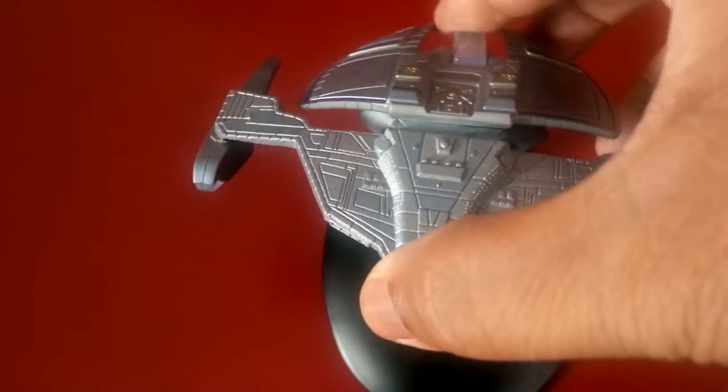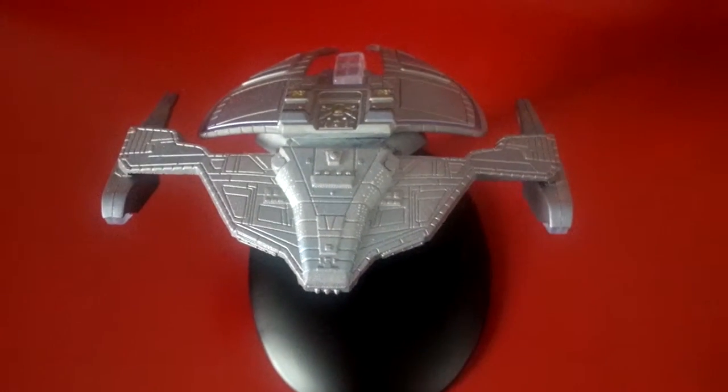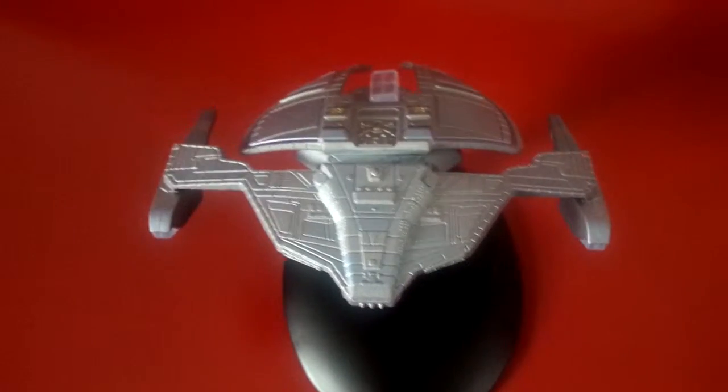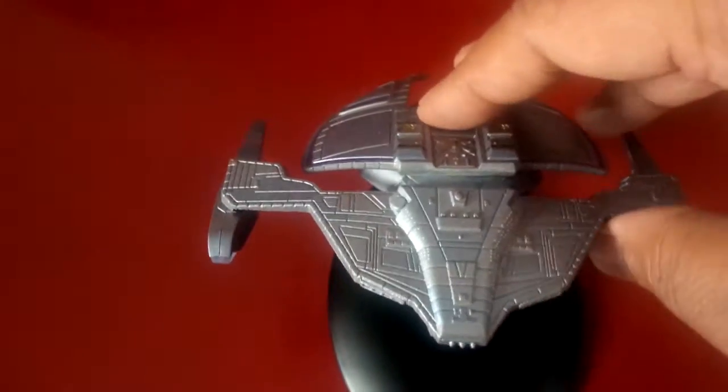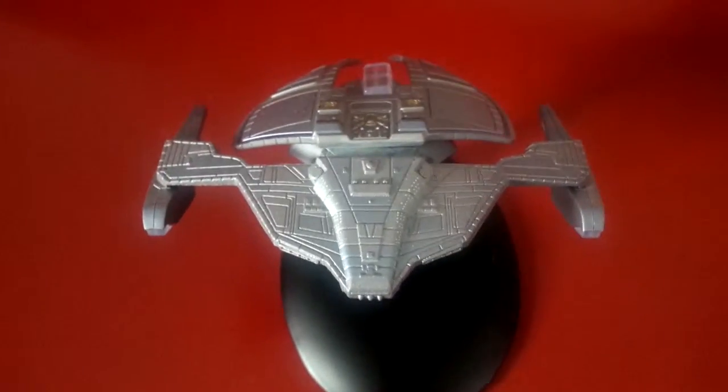You can see that it doesn't really stay onto its stand that well. As I was saying, really awesome villain, villainous race, but they were very complex — more than just villainous. I really like the story and the way that they did it with the Dominion and the Jem'Hadar in particular.